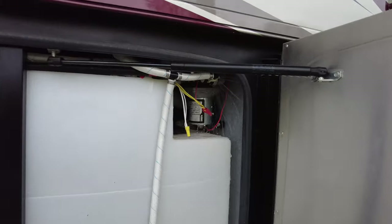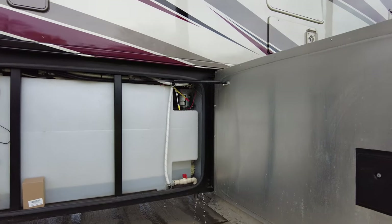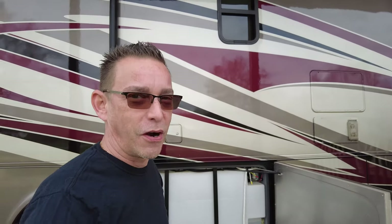As you can see, it is leaking out of that water filter housing. I'm going to go ahead and shut it off now. That can make a pretty big mess of your day and your RV trip. I'm going to show you how we can replace this and get back on the road again.